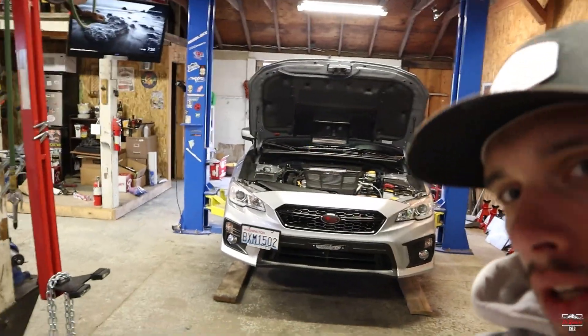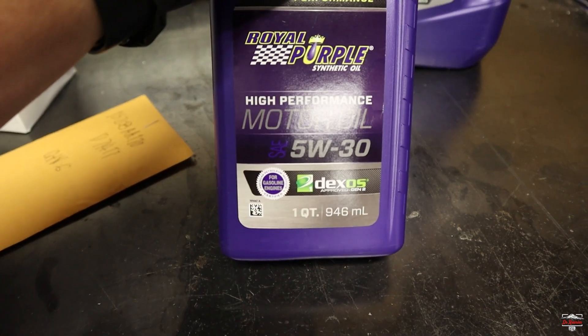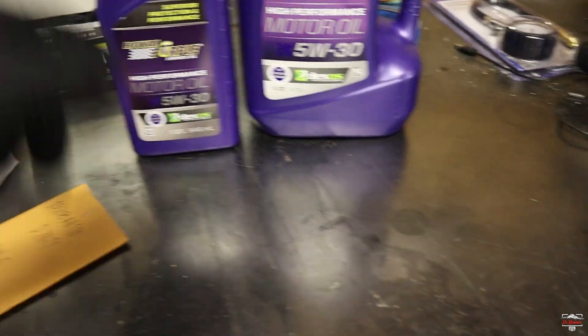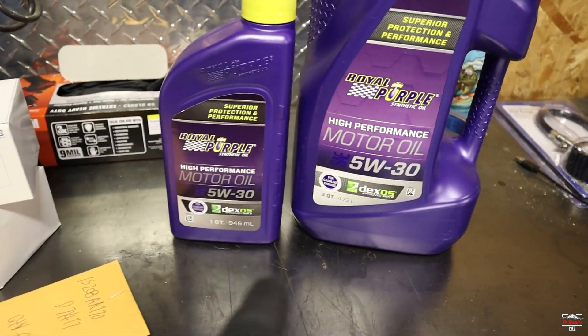Welcome back to the channel. Today we're doing an oil change on the WRX — in fact it's going to be its first oil change. Just got a little over 2100 miles on the car, almost 2200. Don't really need to do it right now, but for peace of mind I'm going to do it. I'm going with Royal Purple in the 5w30 flavor, which is what the car recommends.